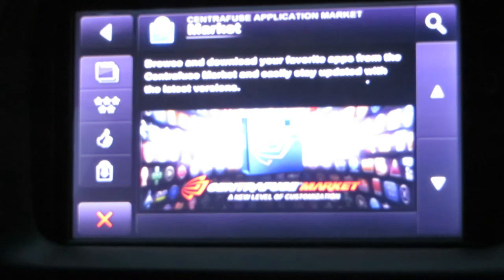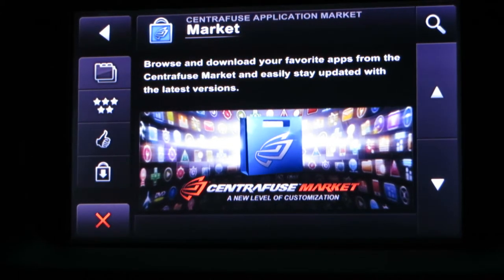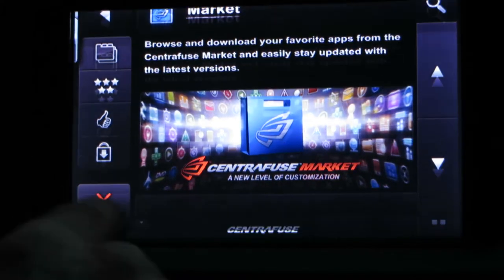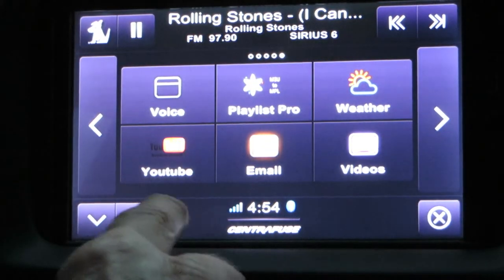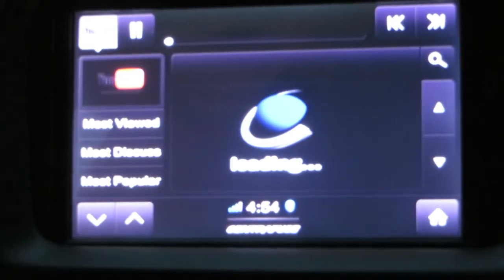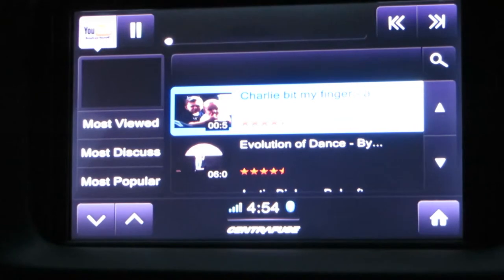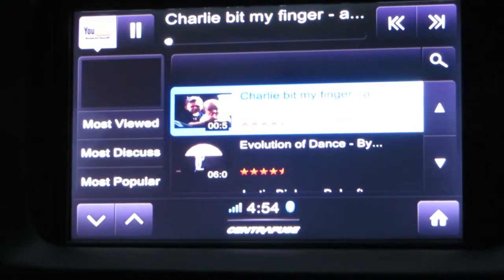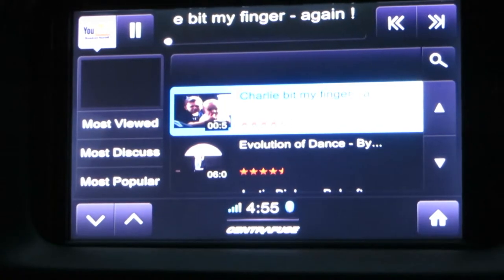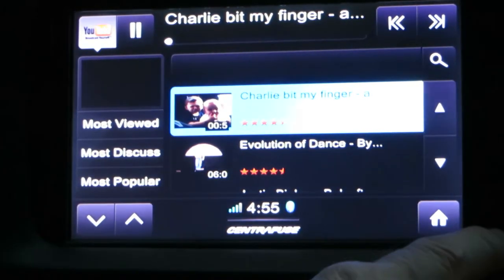The market is the app market where you can download various Centrifuse apps — just run a search, it shows you all the apps, and then you download them and they install automatically. Finally, if you want to watch YouTube, I've got the YouTube app and if I hit most viewed, it'll load the most viewed YouTube videos. So if I want to watch Charlie Bit My Finger, it'll load that on my player. I'm not going to wait for it to load because with 3G it may take a little bit of time, but it's a simple app that you or your passenger can play around with.